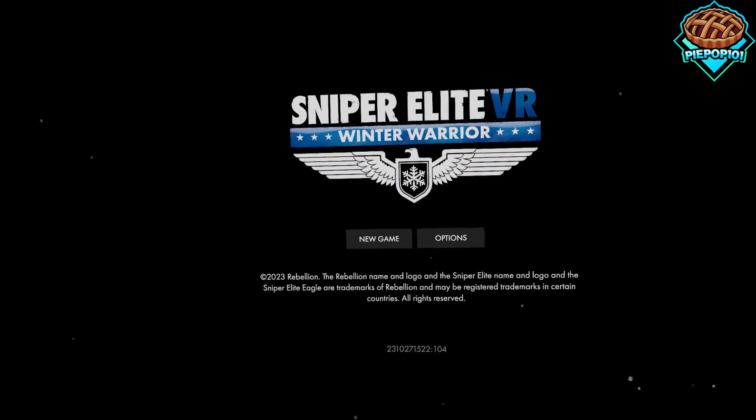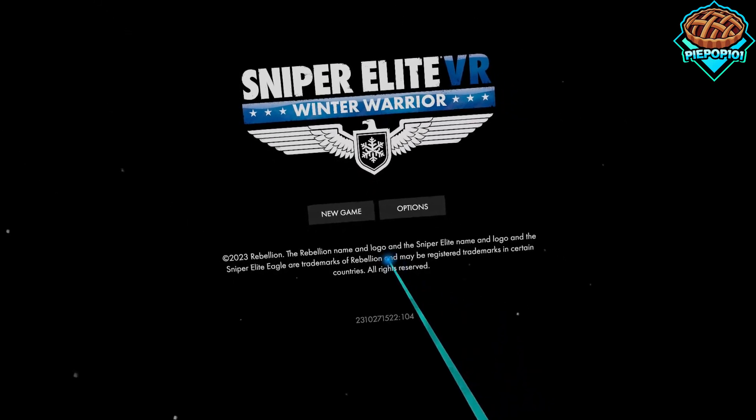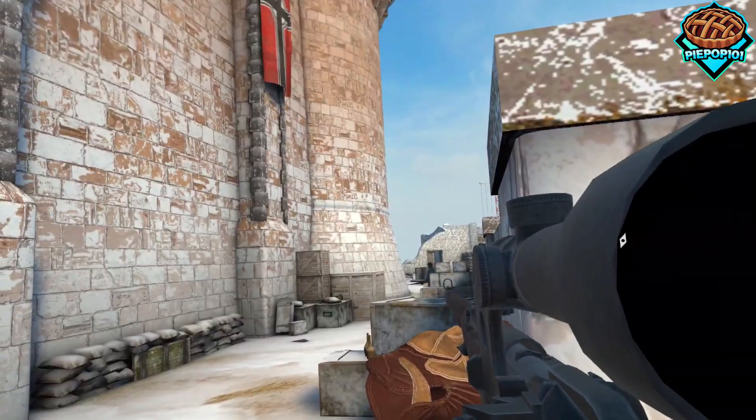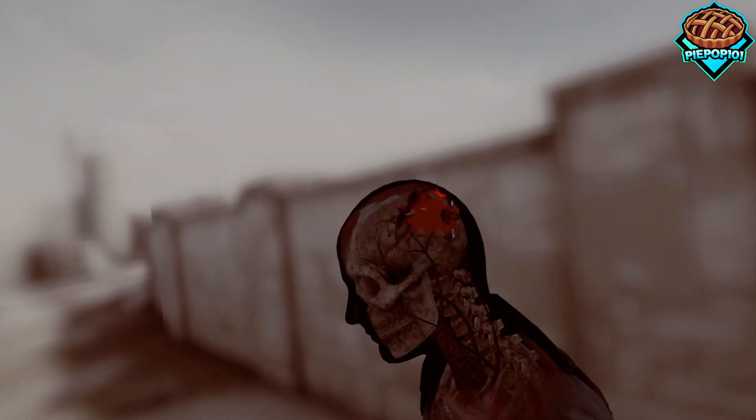I tried Sniper Elite VR Winter Warrior, and despite having high hopes, it was honestly terrible. Let me start by saying I enjoyed the voice acting, a little bit of the story, and the zoom effects when sniping enemies were absolutely awesome, but everything else failed to meet my expectations.